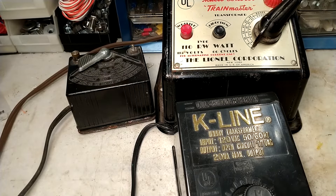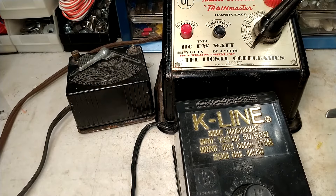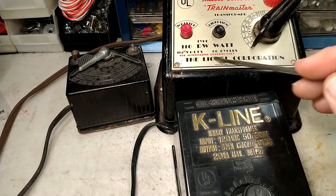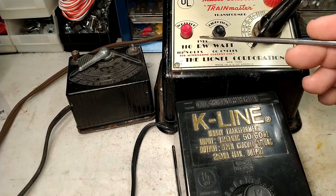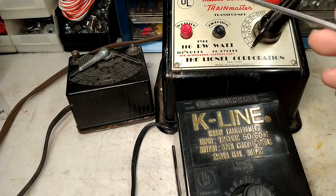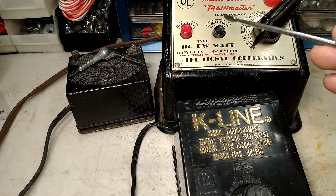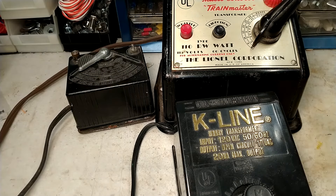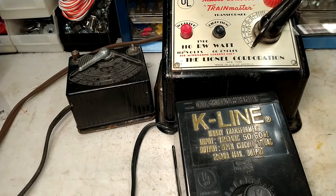Also, when checking the power rating, make sure the input requirements on your transformer match the power in your region. This one says 60 cycles, or 60 hertz, which is good for USA household current — anywhere between 110 and 120 volts. If you live in Canada, Europe, or somewhere else around the world, make sure the transformer matches the current running through your walls, or you'll need some sort of adapter.